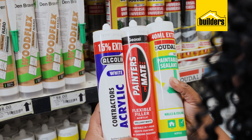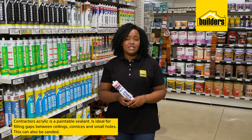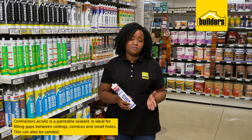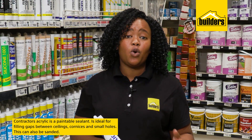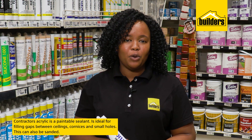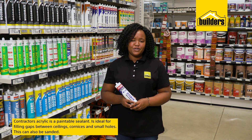Lastly, not quite a silicone but close enough, is contractor's acrylic. This is a paintable sealant and while it does not have the flexibility of a silicone, it is ideal for filling gaps between ceilings and cornices and filling small holes. It can be sanded and painted and really is a product that you would find many uses for.